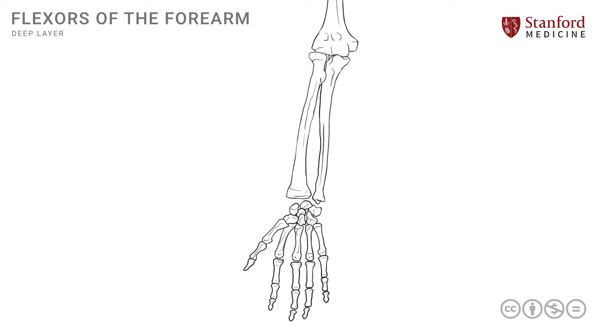In this lesson we will review the muscles of the forearm that make up the deep flexors. In order to understand that we will remove the superficial group and start from the depths.